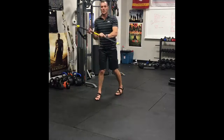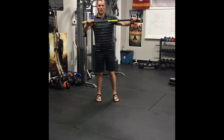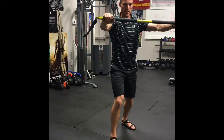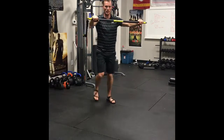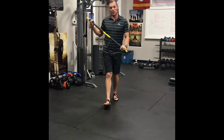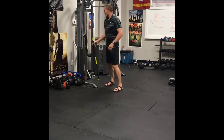The last exercise on the Rip Trainer — do this on both sides. Count one through fifteen, completing all 15 reps on each side.